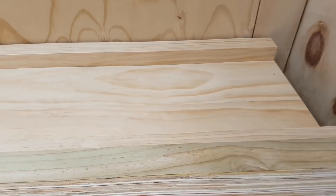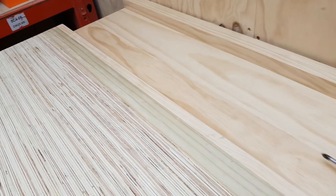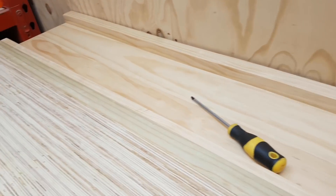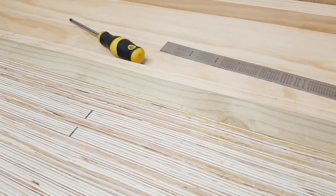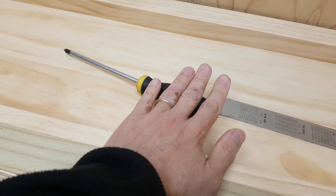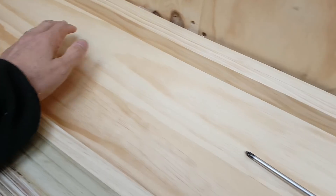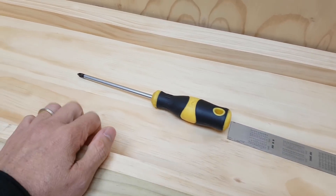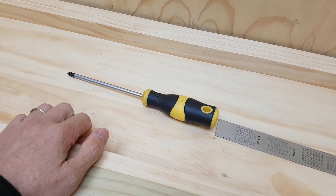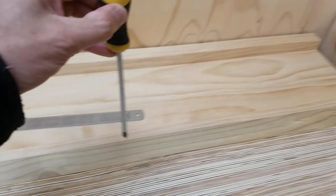One thing that I think is pretty cool about this bench is the tool well at the back. You can just have all your tools down there and they're not going to roll away and fall on the floor. This is going to be my first time using a workbench with a tool well. I know it's going to get full of dust but I have my shop vac with a long hose, so it's not going to be a problem to clean it up. I'm pretty good with putting tools away.